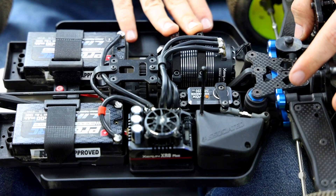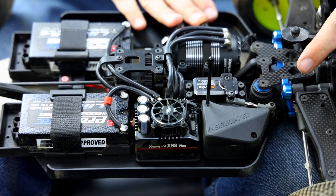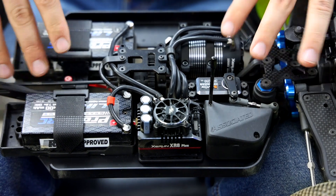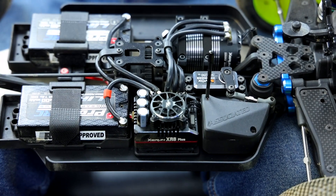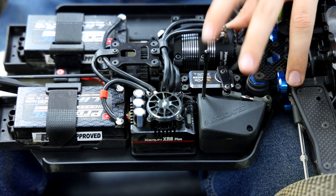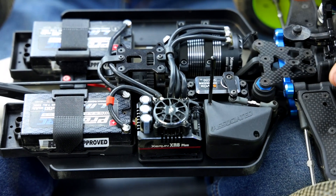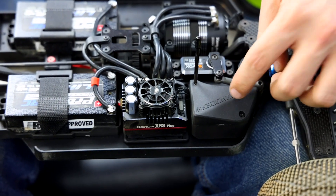I don't have a motor fan on it — it's been about 40 degrees out here so we try to take weight seriously. With the electronics and two batteries, these vehicles are extremely heavy. I'm running the Savöx SB-2290 monster servo, and all my racing equipment is in the receiver box with a Futaba receiver.